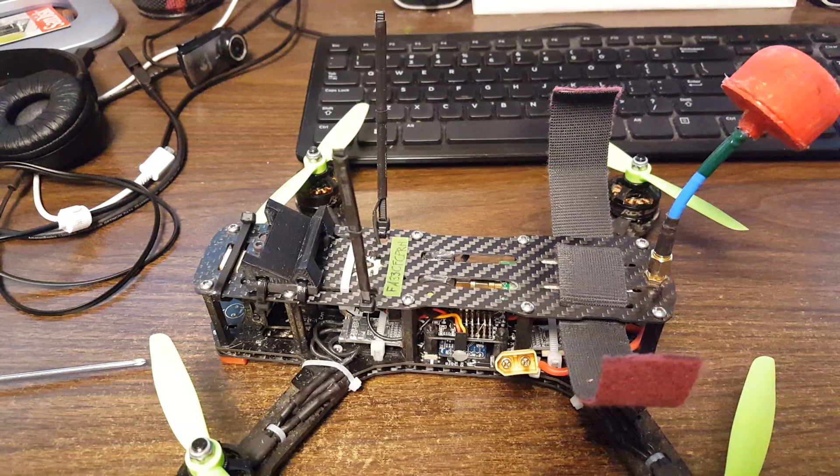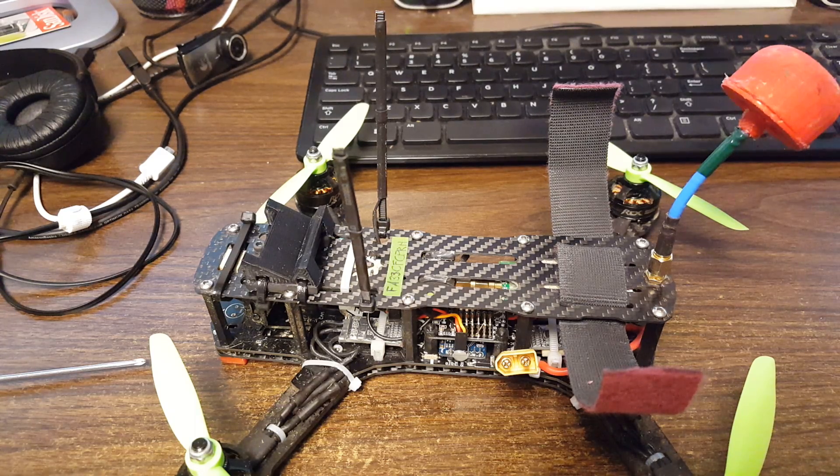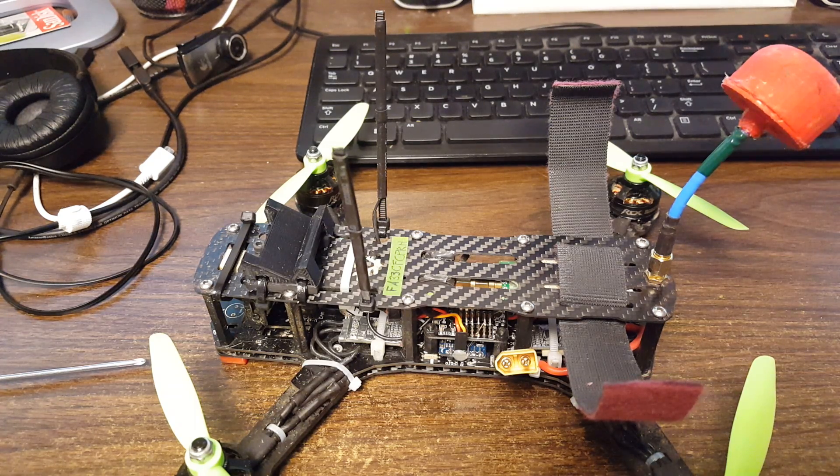Today I was flying and I landed the copter and picked it up and adjusted something — I don't know what — and I set it back down again to start flying. As I set it down on the ground it power cycled. I didn't see the lights go off or anything, but it made the initialization tones and the beep beep that tells you the gyro has initialized. That was pretty weird because I haven't had any power issues in flight, but it definitely power cycled.